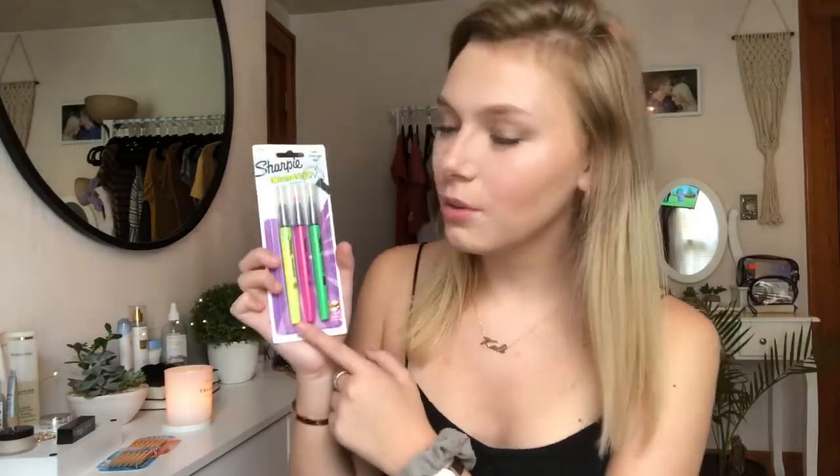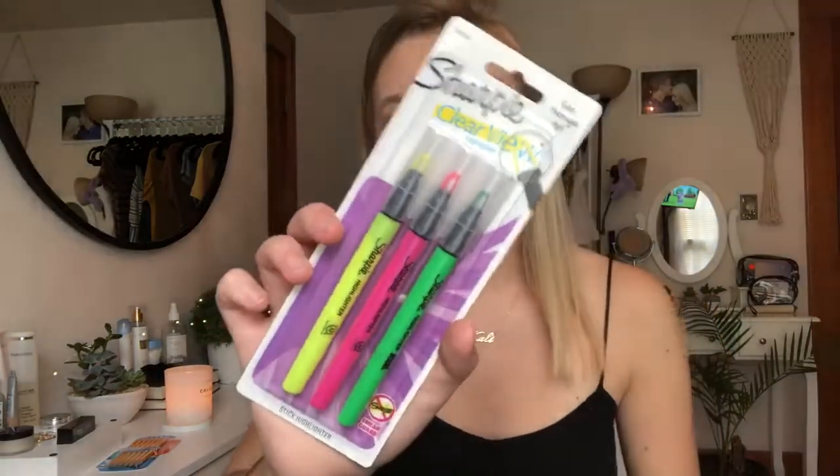For pencils, I got the Papermate Mirado Mechanical Pencils. I just really wanted to try these out because I never have before. You guys are probably going to say I'll never have enough pencils for the whole year, but I'm graduating early so I think this will get me through. For highlighters, I got the Sharpie Clearview Highlighters — it has a yellow one, a pink one, and a green one.